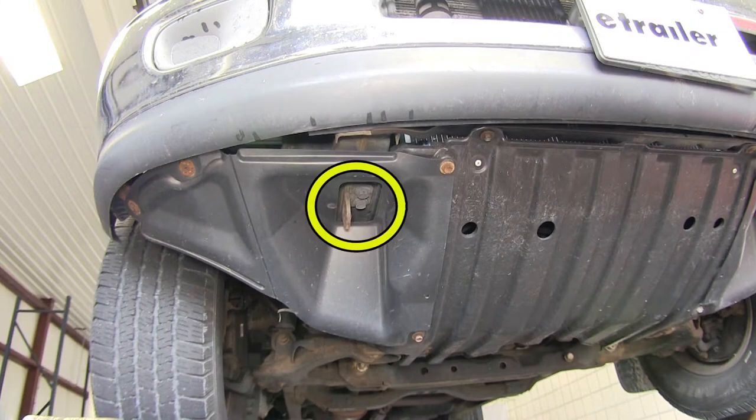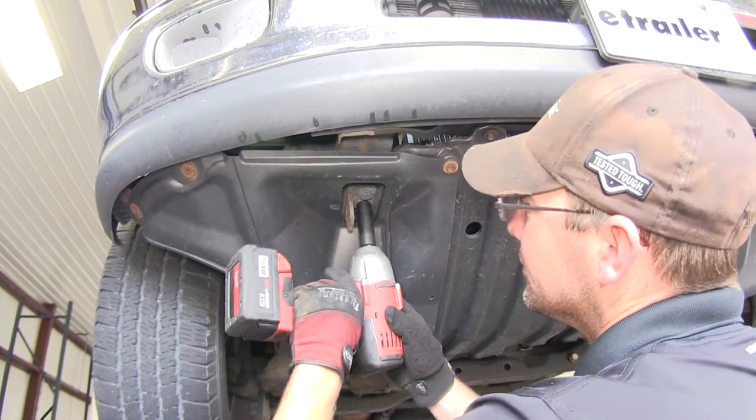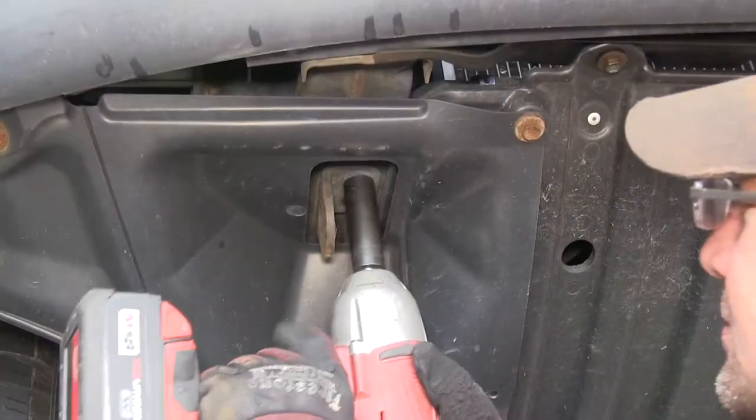First, before we can install the hitch, we'll need to remove the front tow hooks. Keep in mind as we go through our installation, each process we do here on the passenger side will get repeated identically on the driver's side.